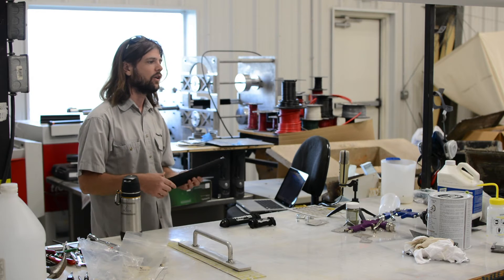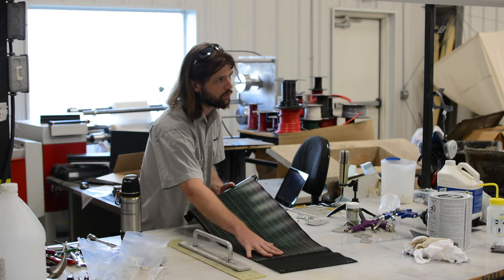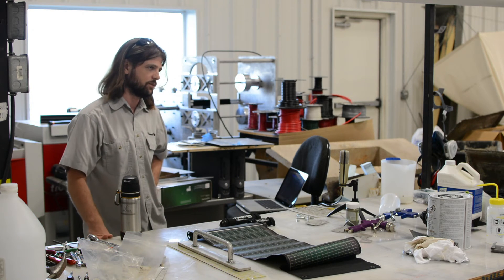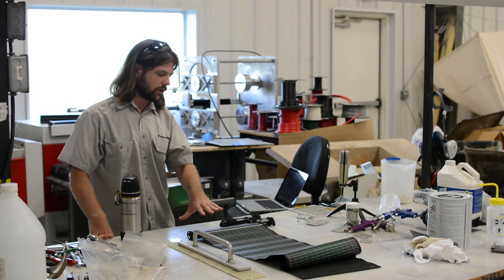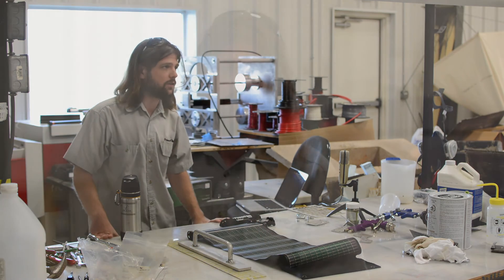Then we moved on to the Max, really increasing the functionality. We increased the size considerably and added 12-volt systems, all while still keeping it as an all-in-one system. It's a little bit bigger, but we still maximize with our solar being lightweight, keeping everything super portable, super compact, with all the efficiencies of keeping it all together.